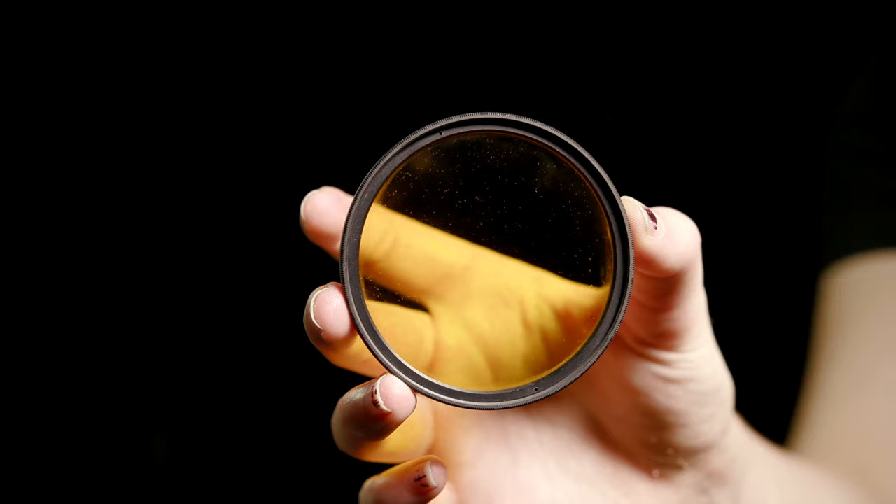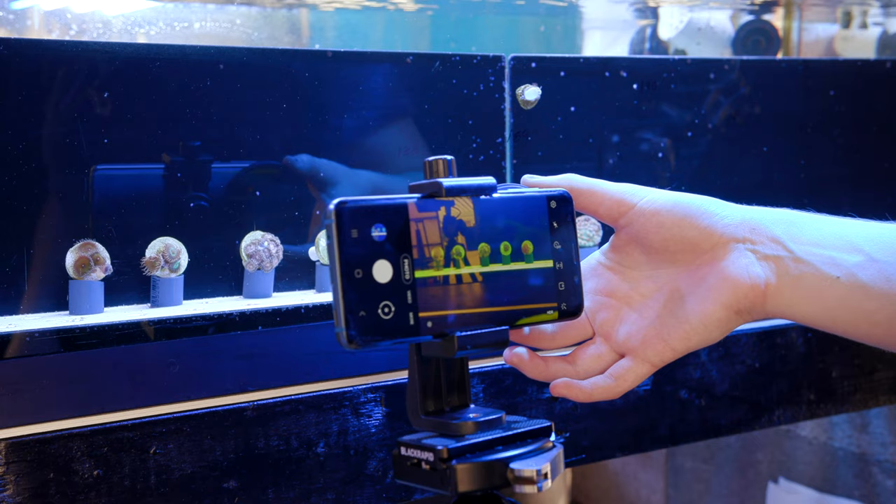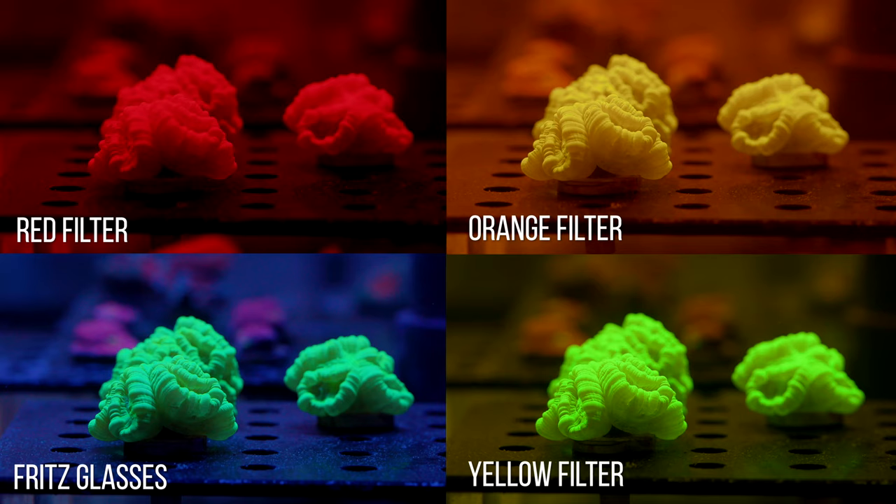The second best option would be to use a yellow camera lens filter. This filter is specifically made for cameras, but the only problem is it isn't specifically made for reef aquarium lighting. Yes, it does get rid of the pesky blue light and brings some of the coral colors out, but it leaves a weird yellow cast that takes a bit more work to remove. So if you can get your hands on filters specifically designed for aquariums, that would be your best option. We also tried a professional grade red and orange filter, and none of them performed as well as the free Fritz glasses from last year's barbecue.